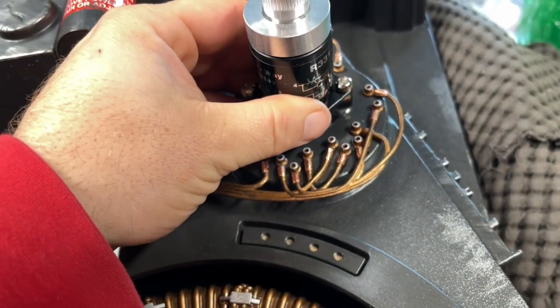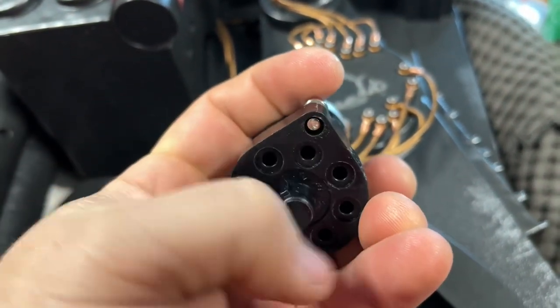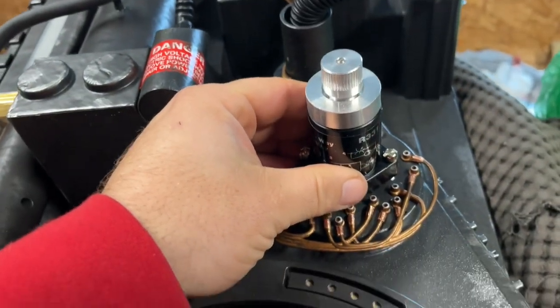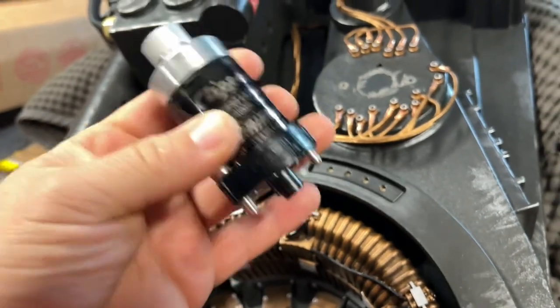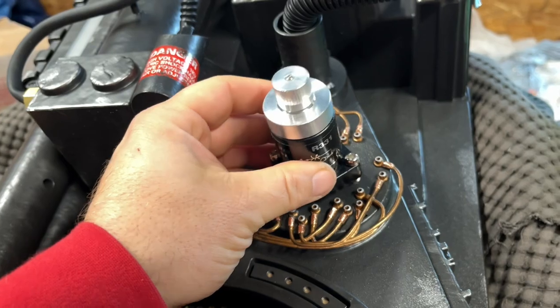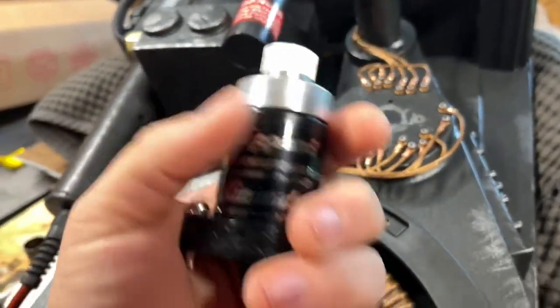I'm going to fasten it with nuts on the back, and also put super glue on it just to help hold it and make it stronger. That is how I'm installing a real clipper valve on the Hasbro proton pack. I'll show you when I'm done — hopefully it works out.